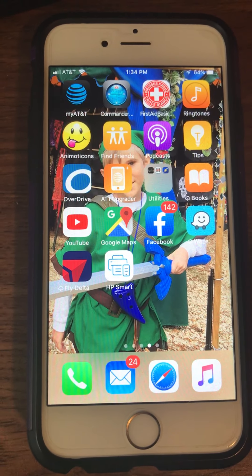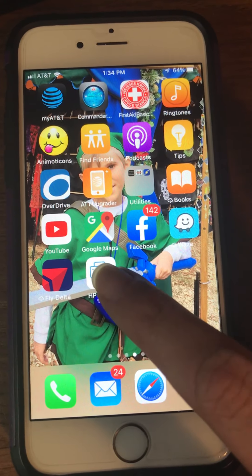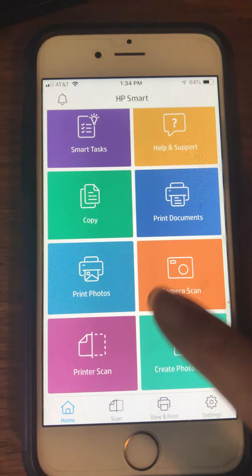I'm going to show you how to use the HP Smart app to scan multiple documents into a single PDF. We're just going to go ahead and click on the icon. It's going to open up. We're going to scroll down to where it says Camera Scan.